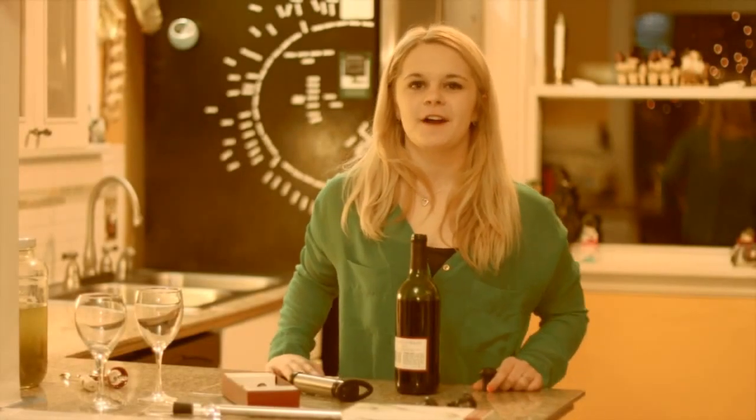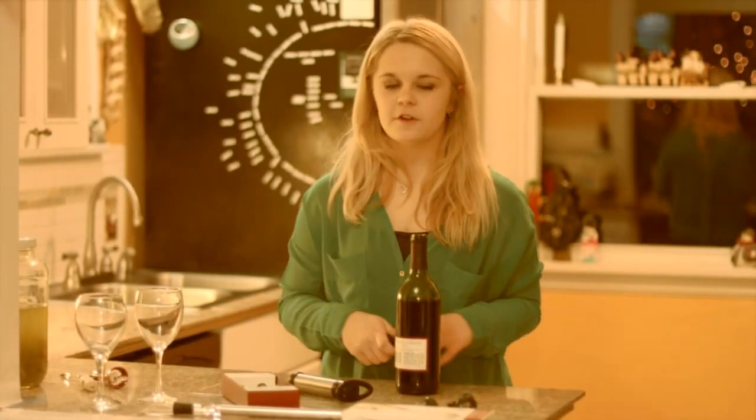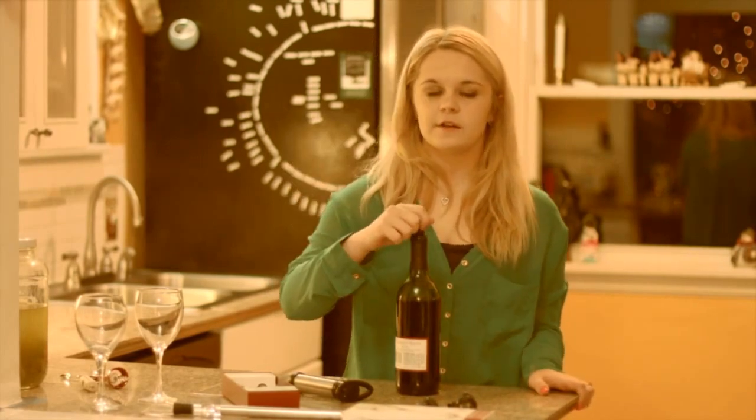Hi, I'm Emma and I'm going to show you how to use your wine saver. First, take your stopper, put it directly on top of the bottle.